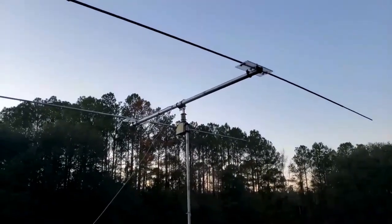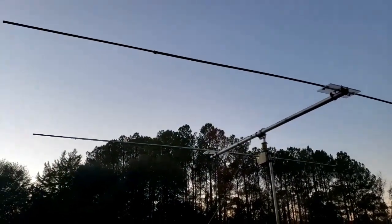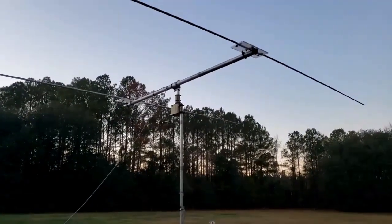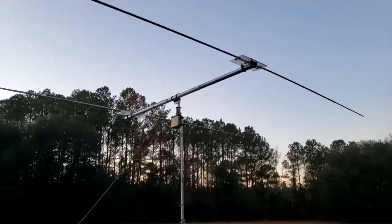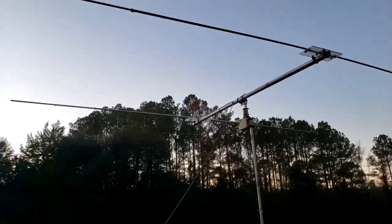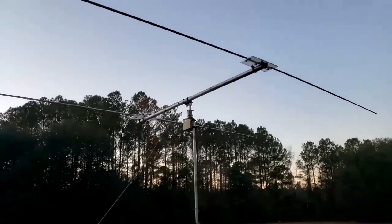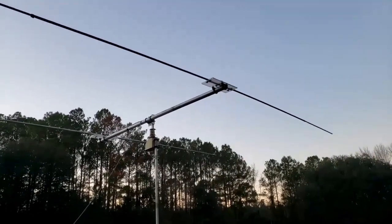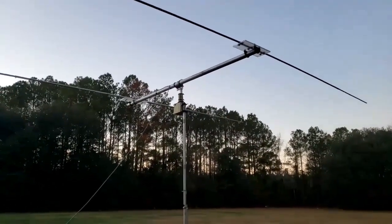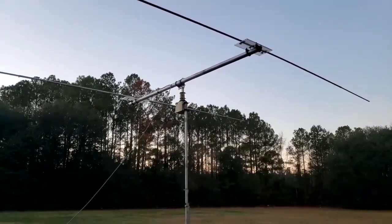Ten feet off the ground, ready to try it out. It looks pretty good, doesn't it? It actually balanced, too, with it being centered. I thought for sure the active element was going to be heavier, but I guess I put enough metal into the reflector to keep it balanced. Let's go try that thing out and see how it performs.